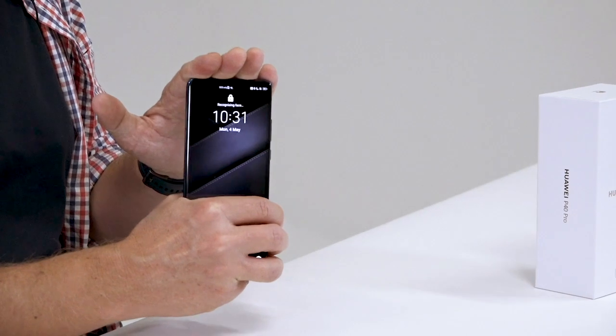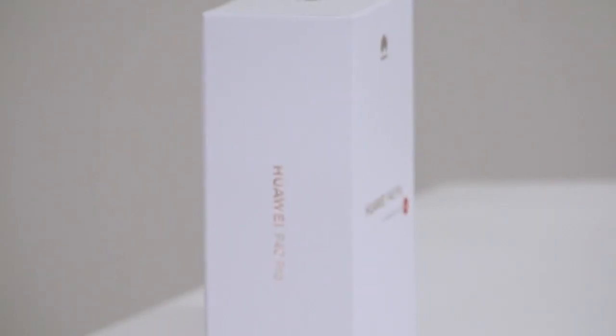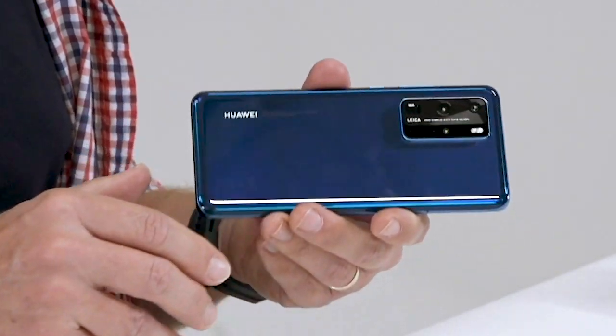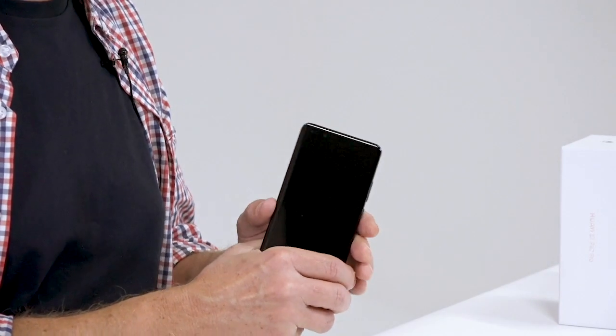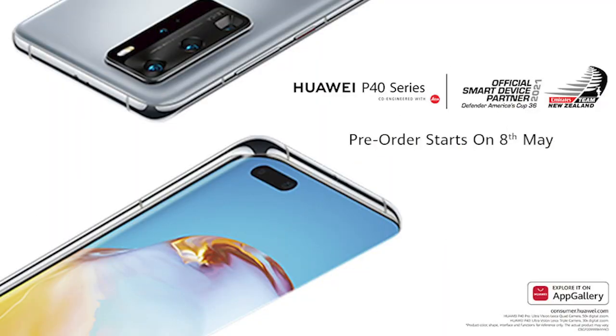The base model P40, by the way, is only $999 — under $1,000 for a flagship phone. So no wonder the Huawei P40 series is the official smart device partner of Emirates Team New Zealand. Incredible innovation, and they're not afraid to try something new — and that's what the P40 Pro is really all about.